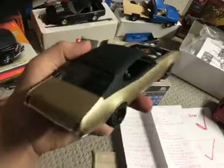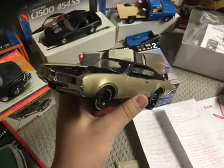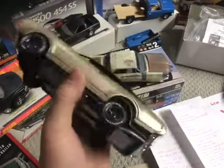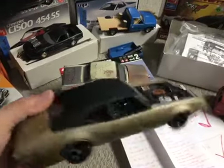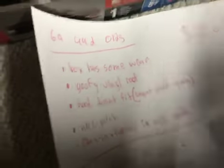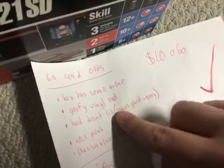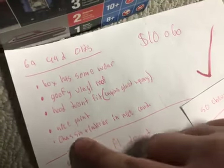Otherwise, I started a vinyl off but I never finished it. Got a little air scoop there. Overall, the model isn't bashed apart — well built, the glass isn't broken. Asking $10. Box has some wear, there's a vinyl started on it, hood doesn't fit very well, but it does have nice paint. Overall the model isn't beat up horribly.